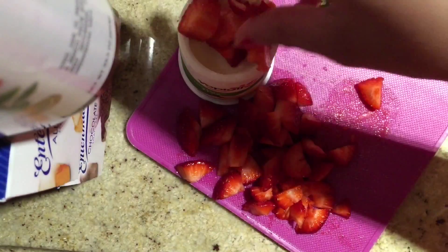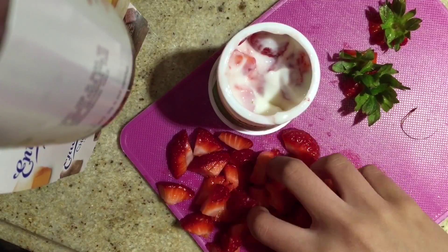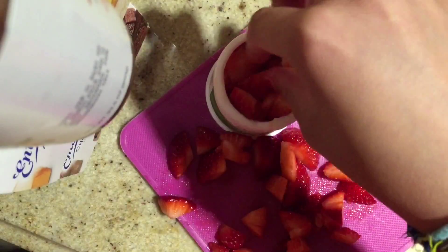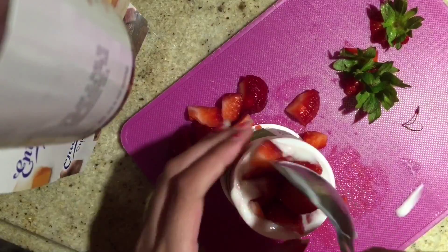Now I'm putting the strawberries in the yogurt. I had to mix it in really well and I also had to take out some yogurt so I could fit in a lot of the strawberries. I would recommend actually taking the yogurt out, or maybe using less strawberries.